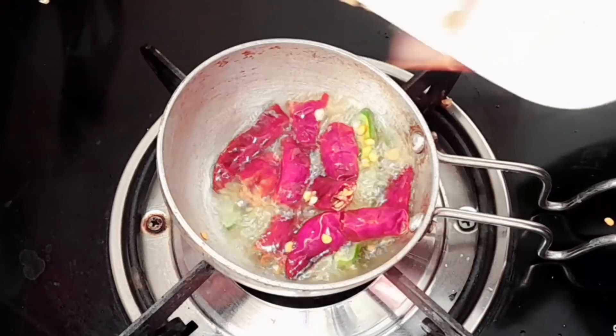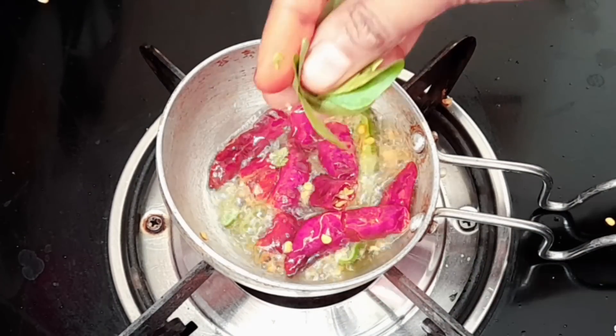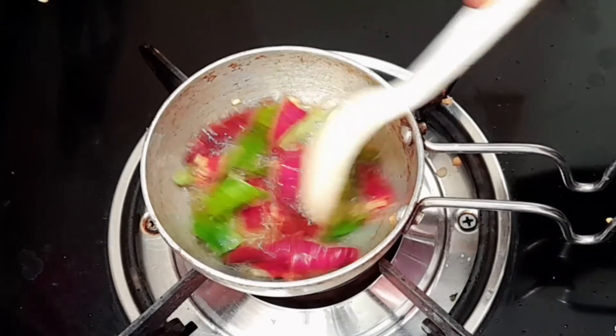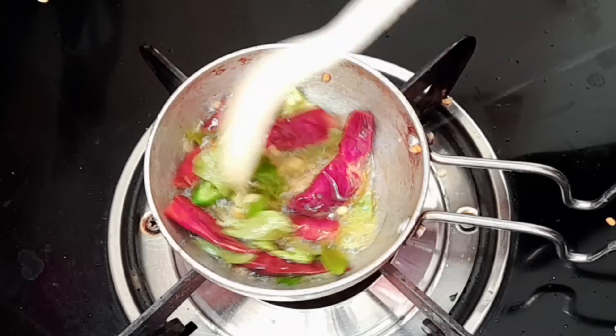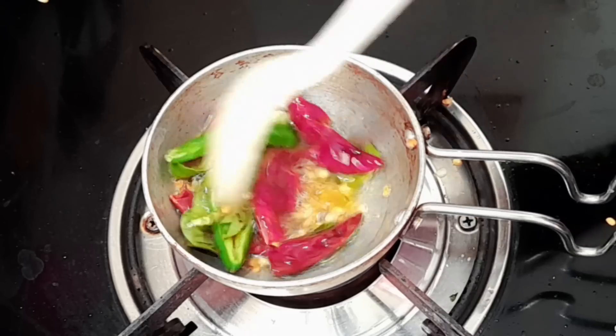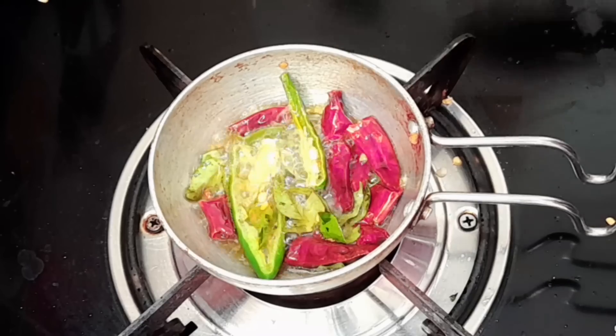We will add 4 whole pan, 2 whole pan. We will add some to the pan. Before we add some to the pan, let it taste.